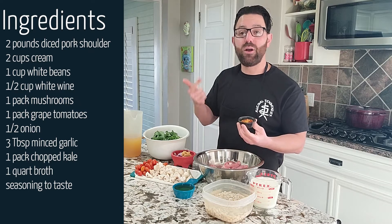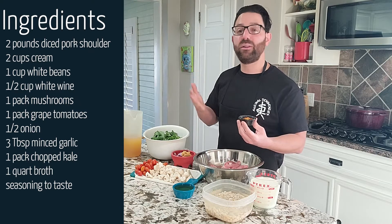Along with a bunch of kale with the ribs removed, we have one quart of chicken broth. And don't forget your favorite seasonings: salt, pepper, onion powder, garlic powder, and a little paprika just for fun.